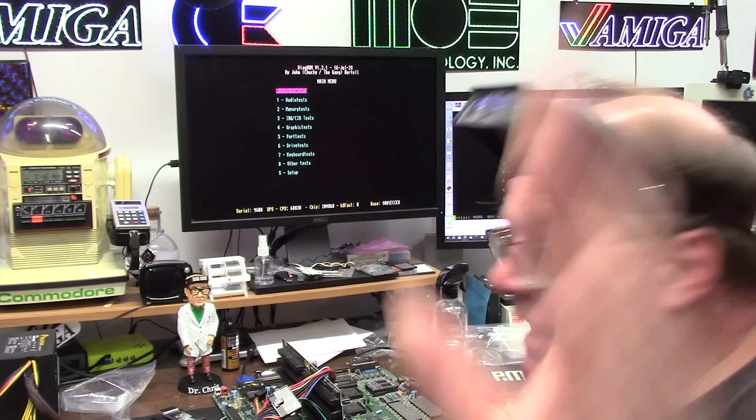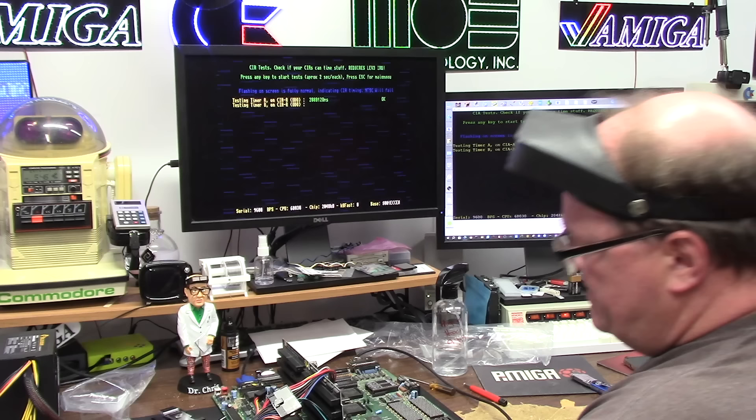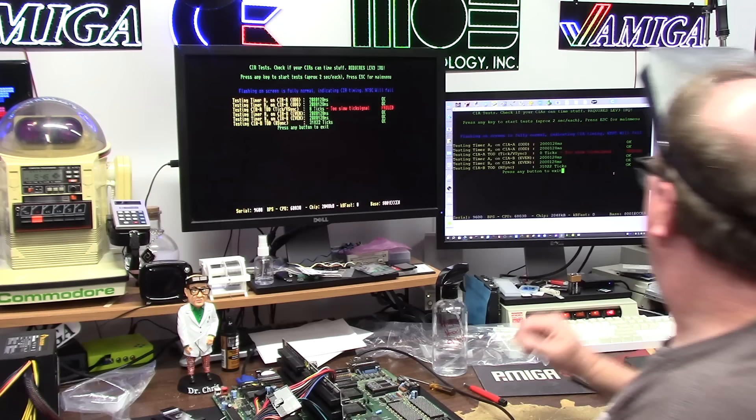6832 makes a chip. Testing CIAs — she is jumpered in PAL, that's why this is working. Okay. Oh no — bad CIA. CIA A. What the hell is which one is A? I don't know.